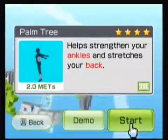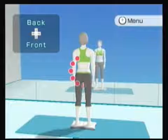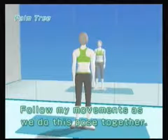Palm tree strengthens your ankles and your back. We have had four-star on it. I do this one quite a bit more than the first row — really the second and third row are what I tend to do the most. This one's pretty enjoyable. It's another classic yoga pose, so it's cool to see it in the game.